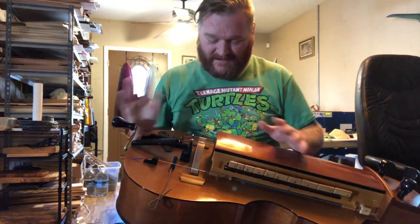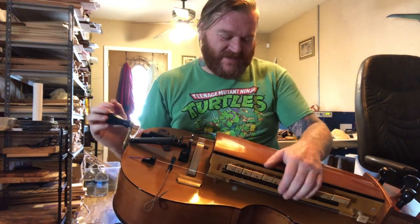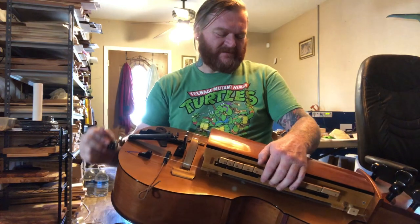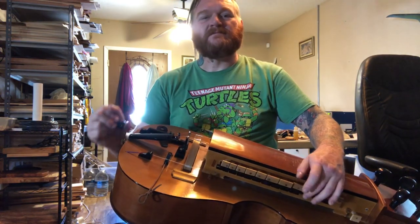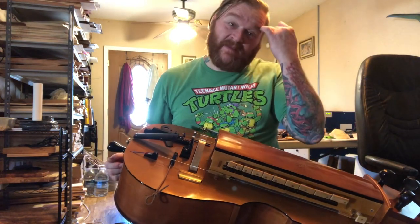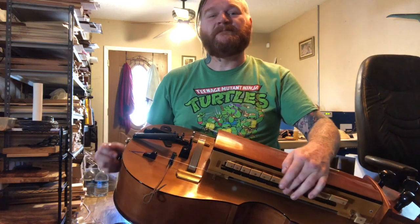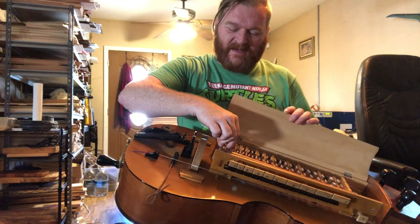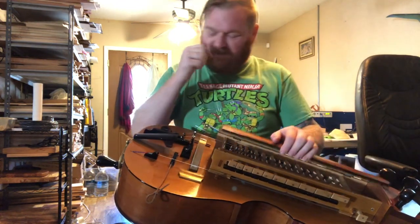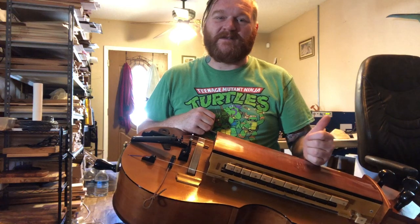Alright, so here's the usual strings. That's the main melody string — it's a G from a viola. And that's the main singing string. But I finally got a viola C string to work as the second melody string.